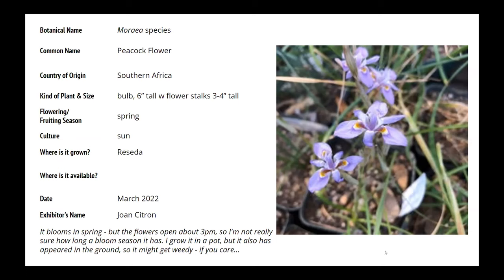Like many South African bulbs, it will come up with the first rains and blooms usually late winter or early spring. It's very handsome — many different varieties. This is a species, probably one of the more common ones. I'll try to ID this if I can when I go to type this up.